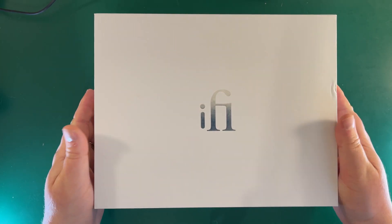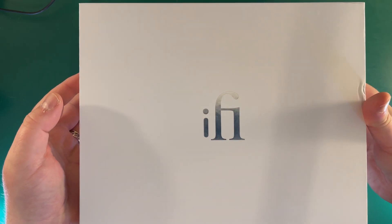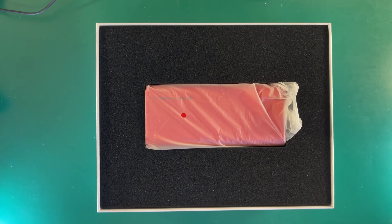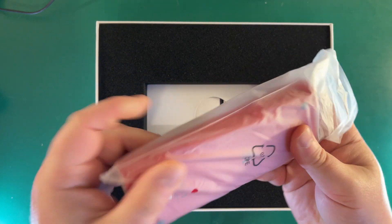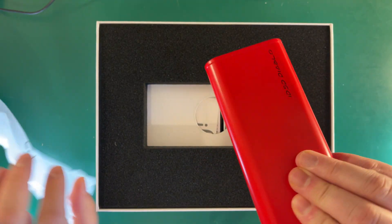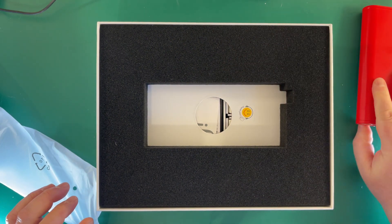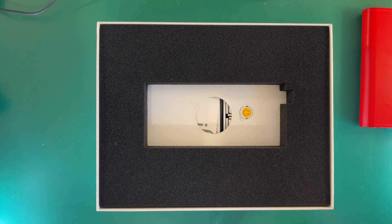Once you've taken the sleeve off, you get this lovely presentation where you lift up the box. And as you can see, this is beautifully packaged in here. This is the actual unit itself, which I'll come back to in a second to go through in a bit more detail. It's bright red, as you can see.